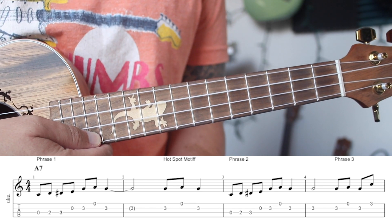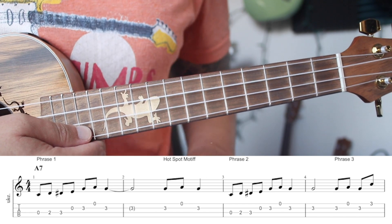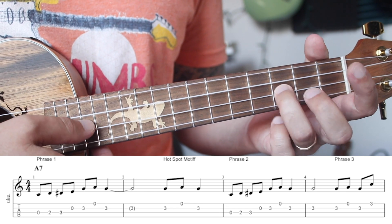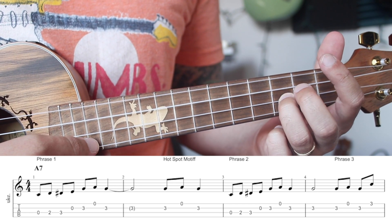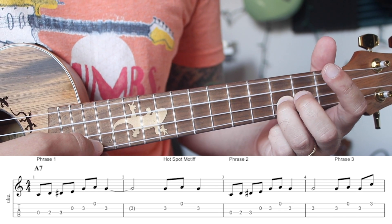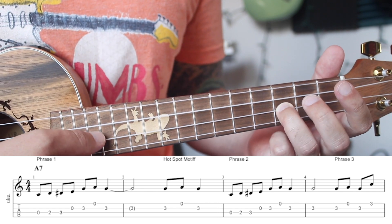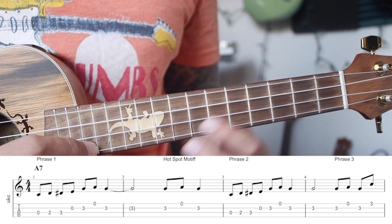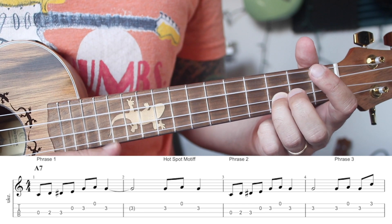A hot spot motif is something that's going to repeat itself — you're going to see that idea multiple times throughout the solo. By hot spot, I mean an empty spot; I'm filling up some space that isn't necessarily a long lick, just some things filling it up. That first lick is essentially going through the scale: one and two and three and four. I'm playing the open, second, third fret of the C string, open E, third fret, open A, third fret. You hold that last note for the first two beats of the next measure, then ring finger third fret, open A string, third fret — that's that hot spot motif. A nice little space filler that gives dead space a little energy.